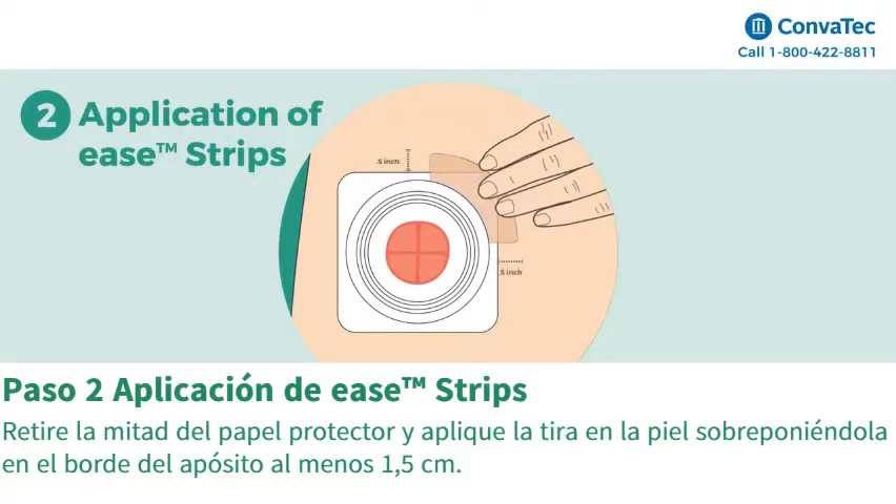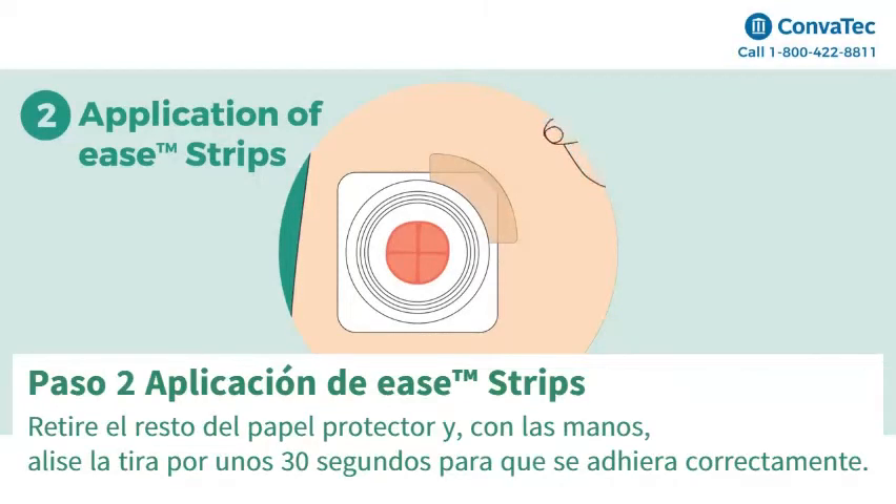The strip should overlap the edges of the skin barrier at least half an inch. Remove the remaining backing and smooth down for 30 seconds to allow the strip to adhere.